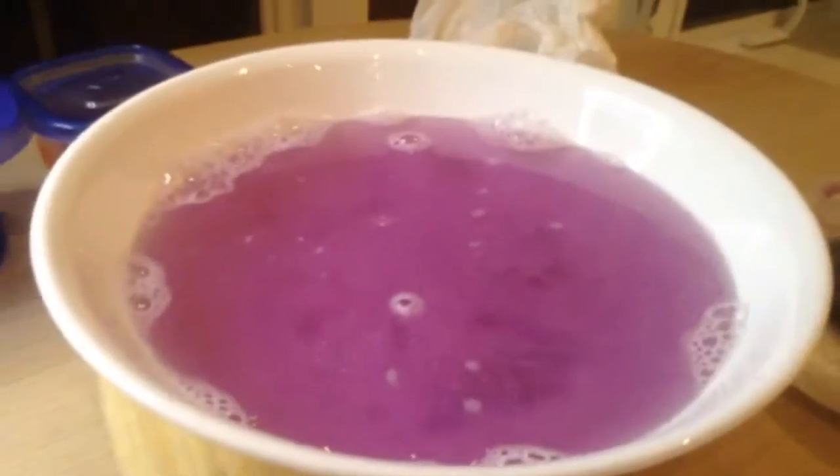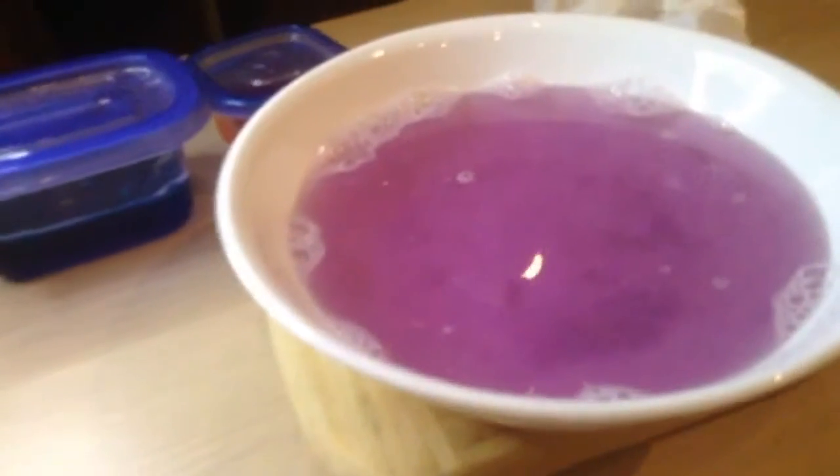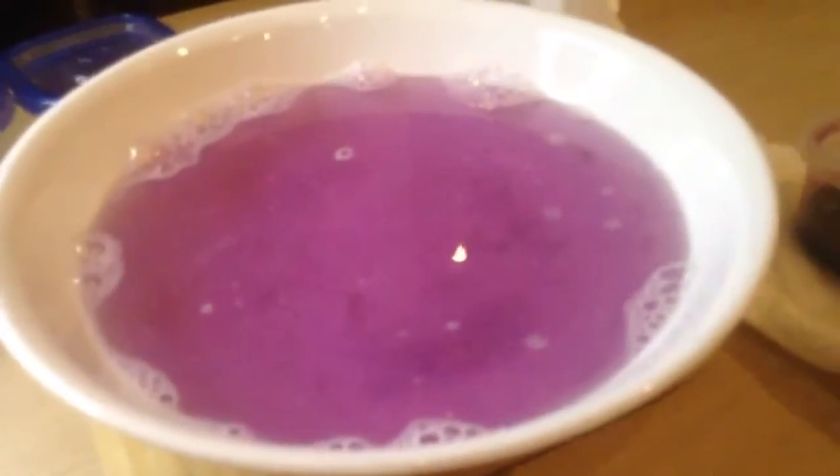So this is the final result of our water. It's really soapy, and if you put it in the bath, it would be a lighter lavender purple. But this is just the shade of ours because we put it in a small bowl.